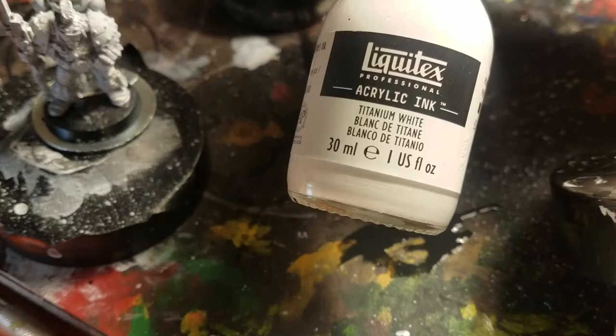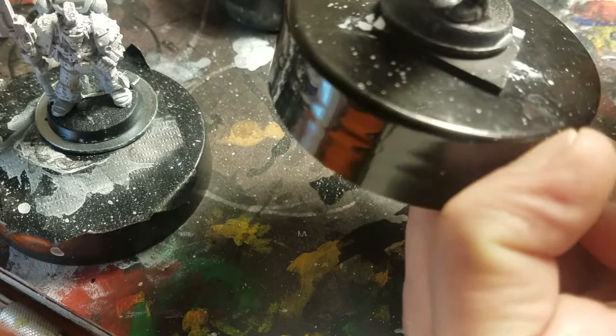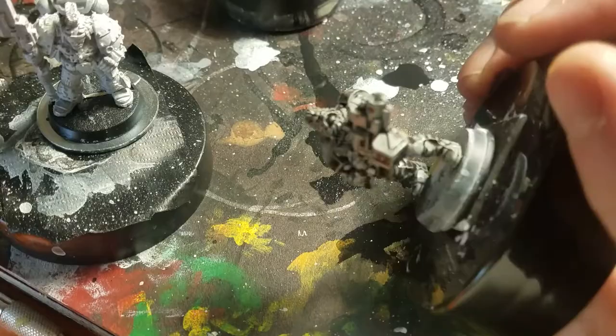I picked up inks. I used to use inks back in high school, many many years ago, because I was given a nice set of inks and a nice set of Rapidograph pens, which are notoriously difficult to keep clean.